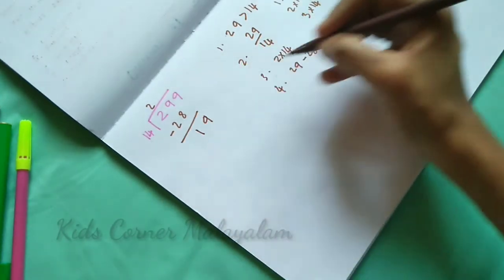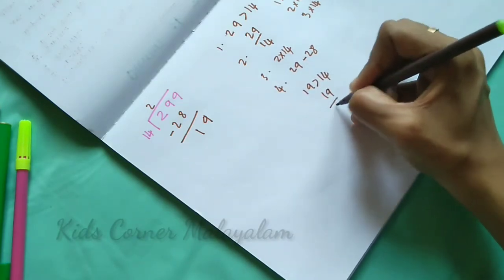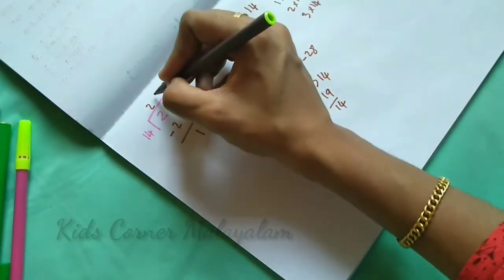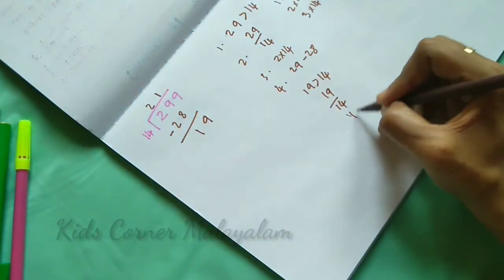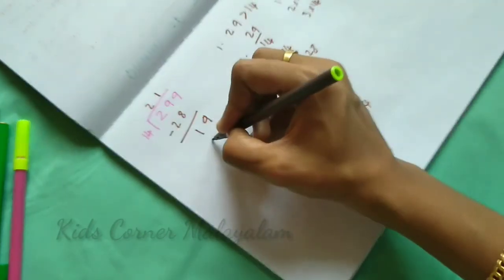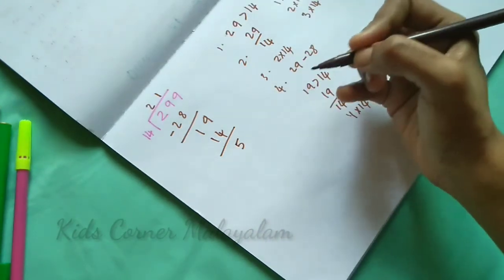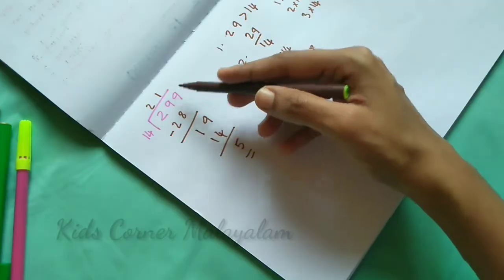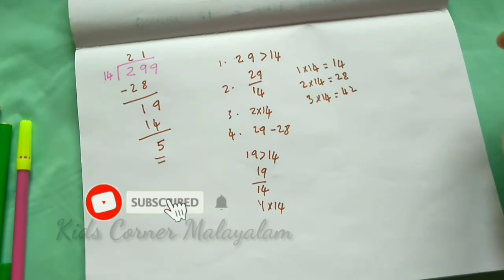Now we compare: 19 is greater than 14. 19 divided by 14: 1 time. 1×14=14, balance 5. So our answer is 21 remainder 5. This is our division of a 3-digit number by a 2-digit number.